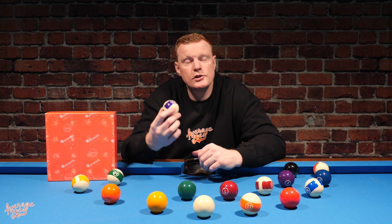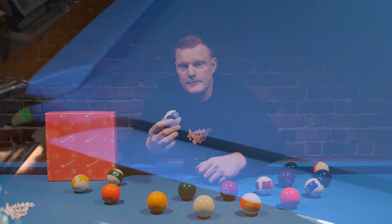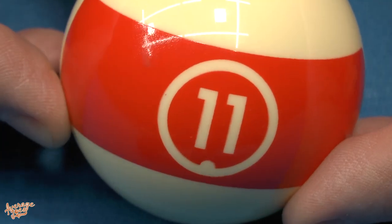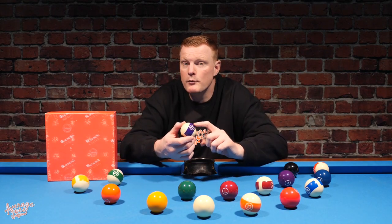One of the main negatives about the print is that it somewhat negates the whole purpose of having phenolic resin balls. A key advantage of phenolic resin is longevity of your pool table cloth — because phenolic resin balls are harder-wearing, they stay smoother longer and are kinder to your cloth. However, when large sections of the ball have a rough printed material, it defeats the purpose of being phenolic resin, because those rough sections will still be hard on your cloth. This should definitely be taken into consideration as a longer-term investment.